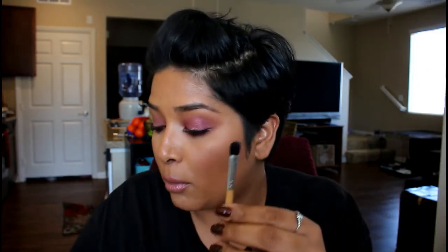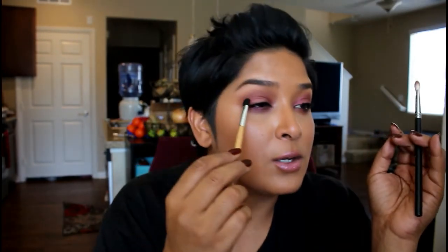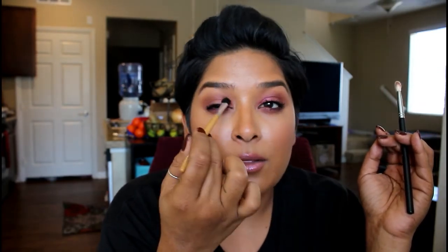I forgot one brush — this one from Stila; I don't think they make it anymore but I want to compare it to a 217. See how much smaller it is? I love this brush — it's the 05. Because it's so small I can go right into the outer corner with great precision. Alright, my battery is going to die so I hope you found this video helpful. Thank you so much for watching — I'll see you guys in the next one, bye!